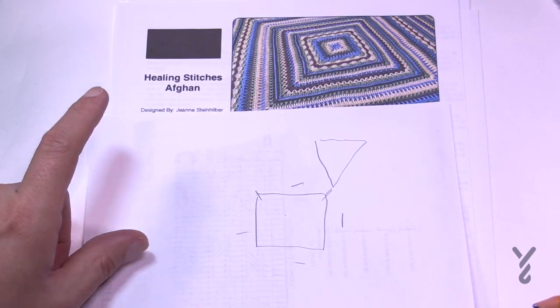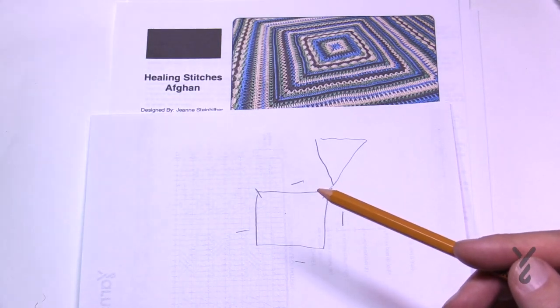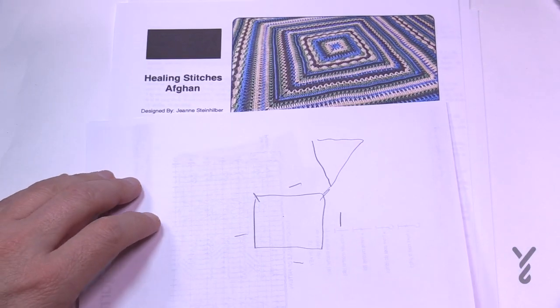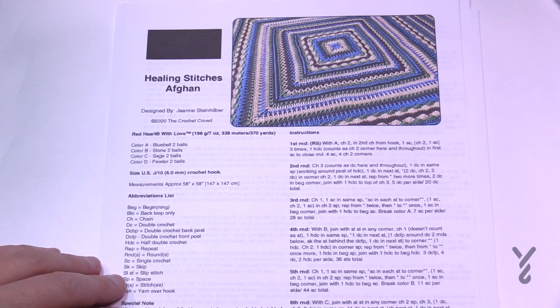I am using Caron One Pound yarn today. The color is called Lace, and I'll be demonstrating with that using a 6mm size J crochet hook. Without further ado we're going to get started and do rounds number one through ten today, then the next video we'll keep on progressing until we're done. Today is rounds one through ten.